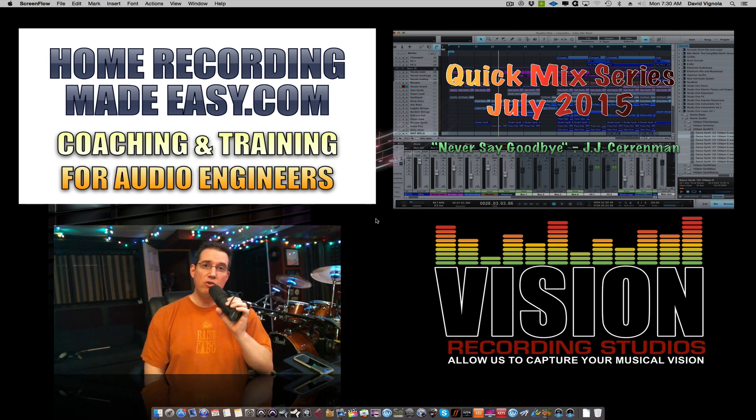If you don't know much about the Quick Mix Series, it's kind of just what it alludes to. It's a Quick Mix video where you're going to receive a 90-minute tutorial on how I mixed a different song every month — different styles, different types of music by different artists using different types of plugins and tools. Along with this product, you will get all the raw WAV files that you can import into any one of your DAWs and mix along with me.